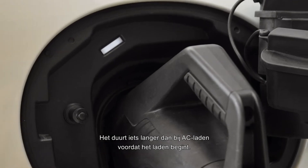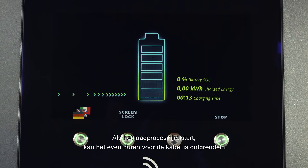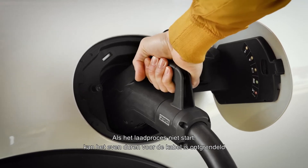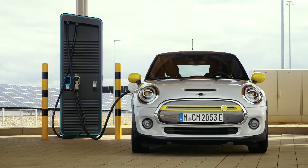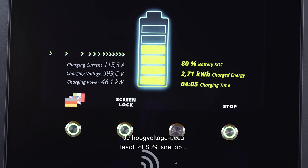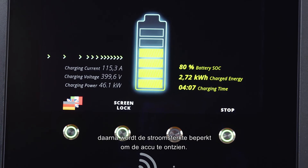If you are unable to start the charging process, it might take some time for the cable to unlock. Your high voltage battery charges fast up to 80 percent. After that, the charging current is being reduced to save the battery.